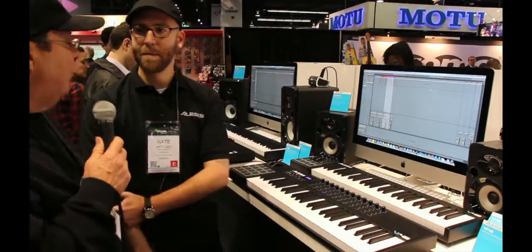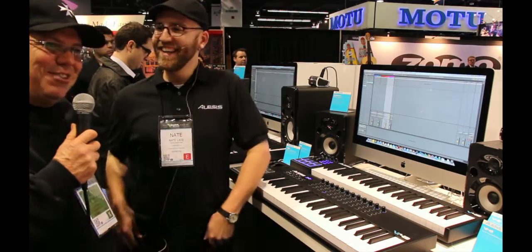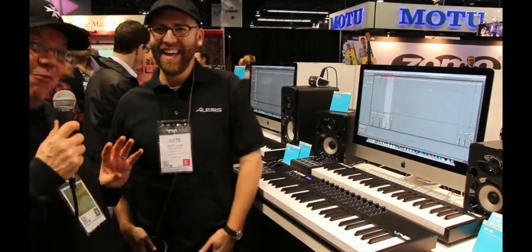We asked when they're going to put out an 88-key controller. The response: the wheels are turning, so be patient. We need an 88-key — there are only a few choices that aren't astronomically priced. That wraps up our coverage from NAB 2014 — we may be back with more.